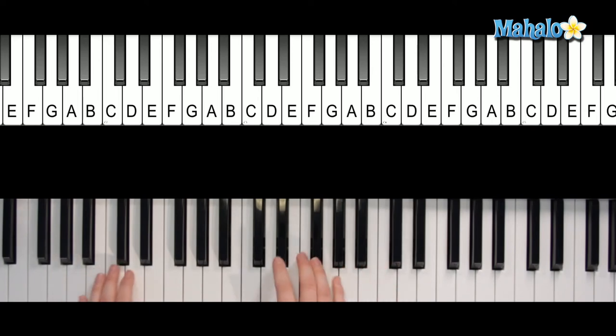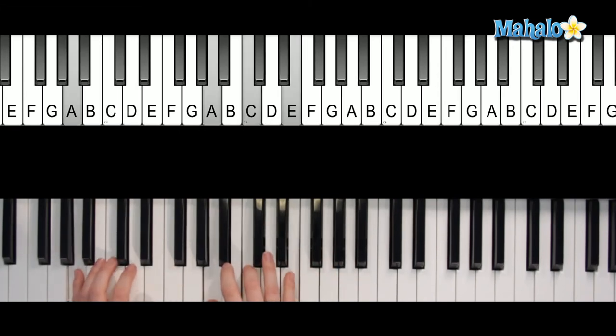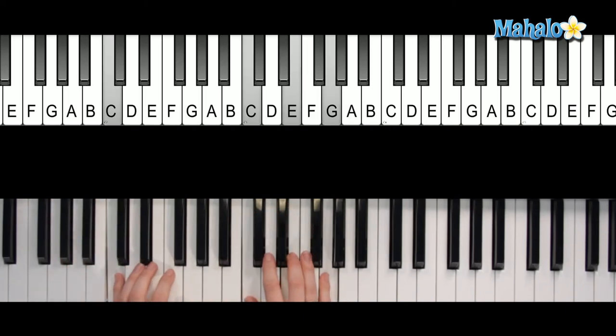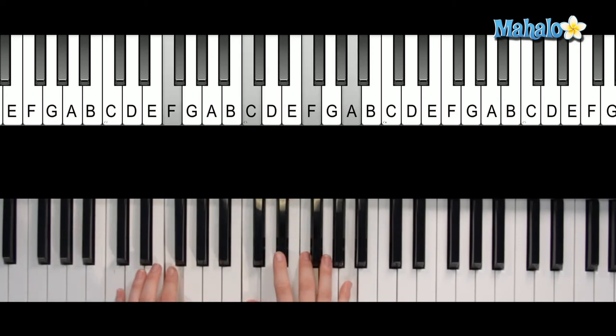B flat — 'Yeah, you got that something.' D minor — 'I think you'll understand.' F — 'when I have.' D minor, then A — 'I want to hold your hand.' B flat — 'I want to hold your hand.'